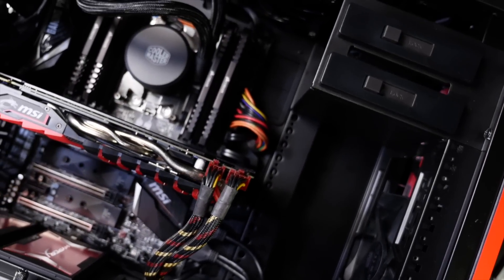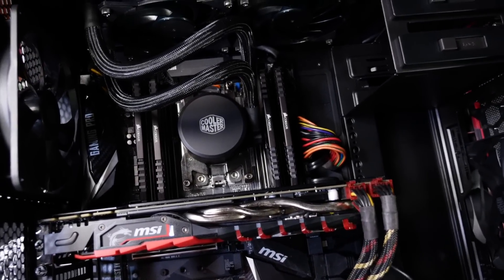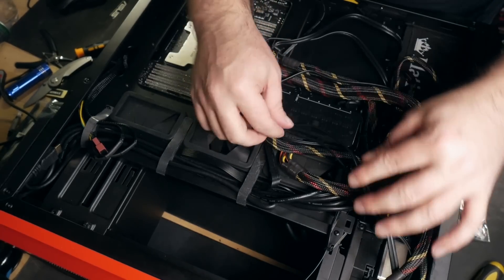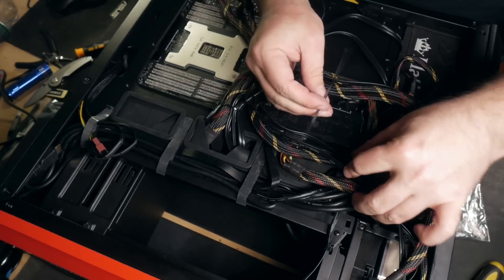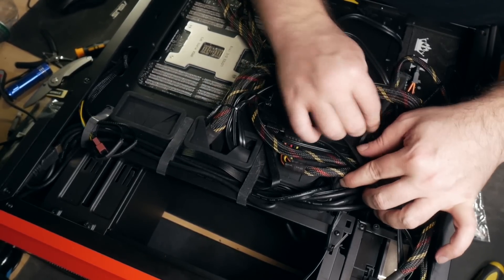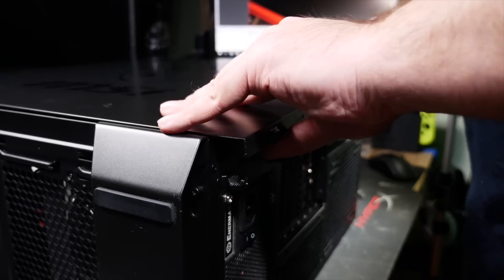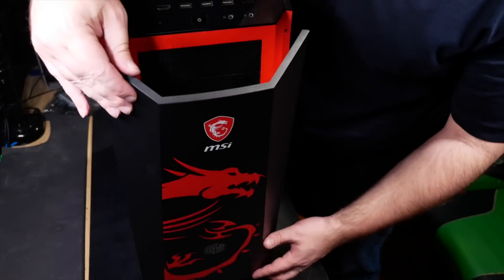Now the build is done — unless you wanted to do more fancy stuff like threading through some lighting. But the job now is the tidy up. A bit of cable management, cable ties here and there to keep things secure and tidy — optional but recommended if you want to take pride in your work. I find it quite satisfying to have a nice clean cable run. You can now pop the case panels on, hook up the power, a keyboard, a mouse, a monitor, and press the power button.